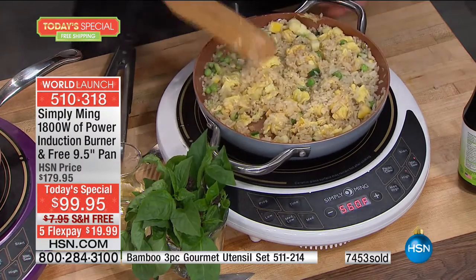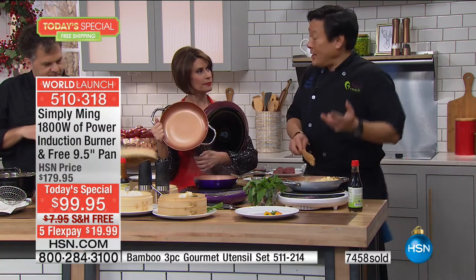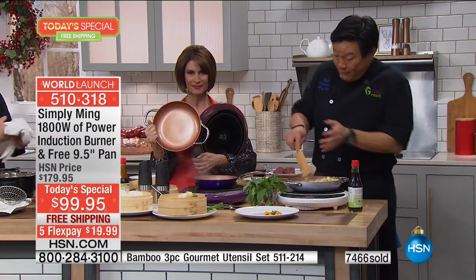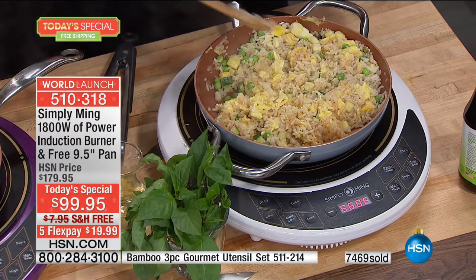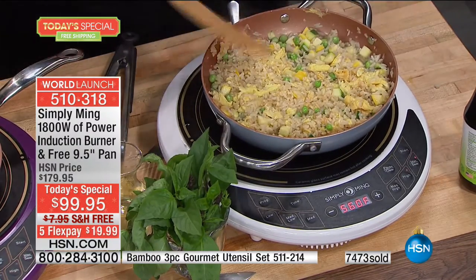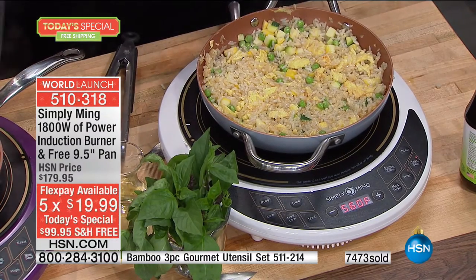If you know somebody in assisted living, you can take this over there and cook for them — make them a nice meal. We've gotten phone calls from people that can't stand up for a long period of time or are in a wheelchair, but they still love to cook. So they can put this on a coffee table, sit down, and still cook with professional accuracy and deliciousness. You don't have to stand up to cook good food as long as you have a burning source like this.